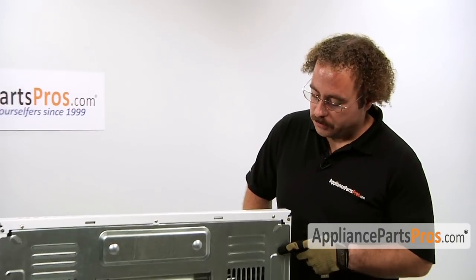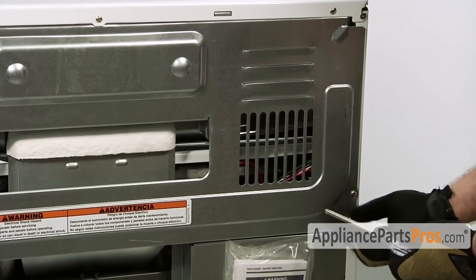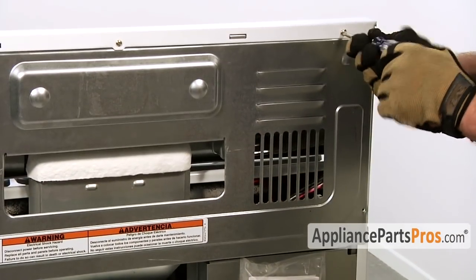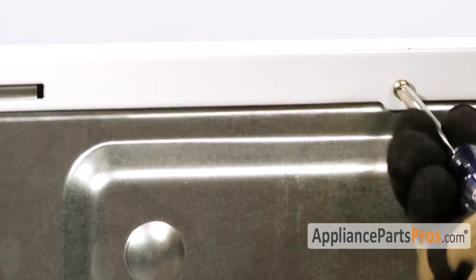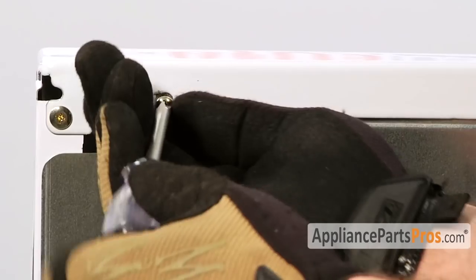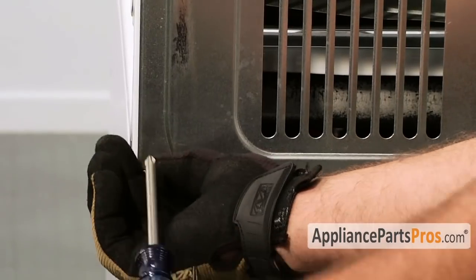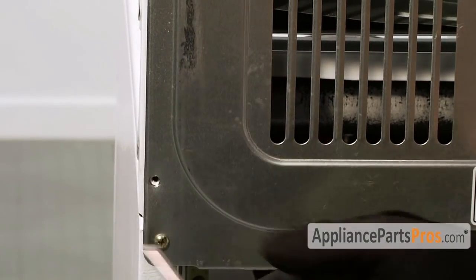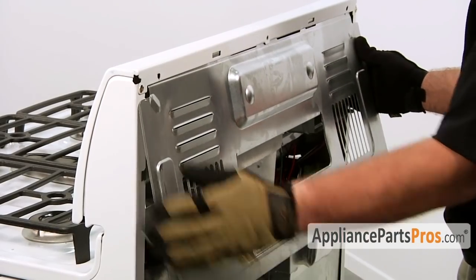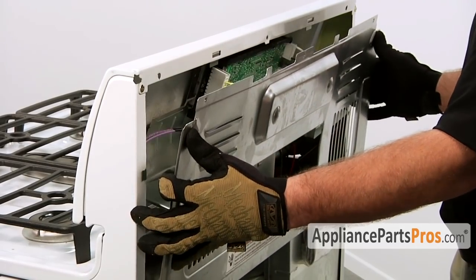In order to change the part we have to access the rear of the console and remove the big panel. With the screws out, to remove the panel just pull out and then down on the panel. Be very careful you don't break anything — you have to pull it hard enough to get those tabs out.